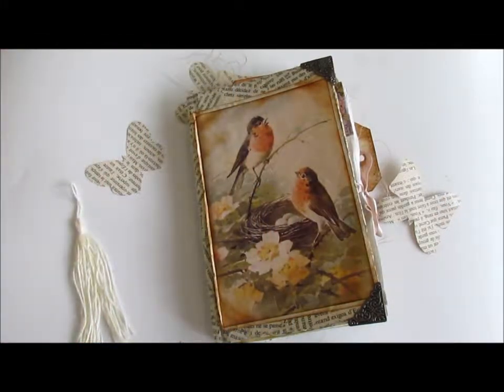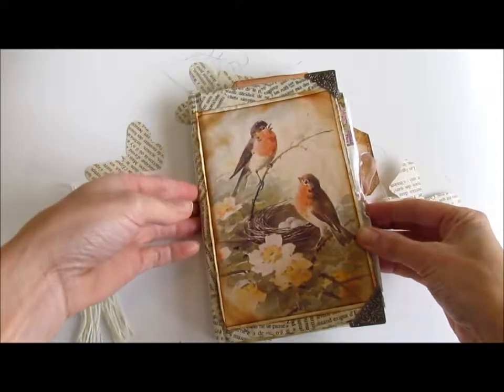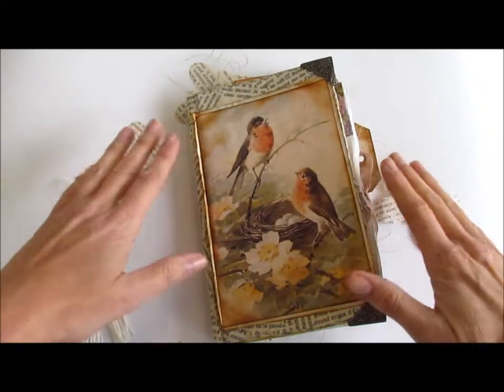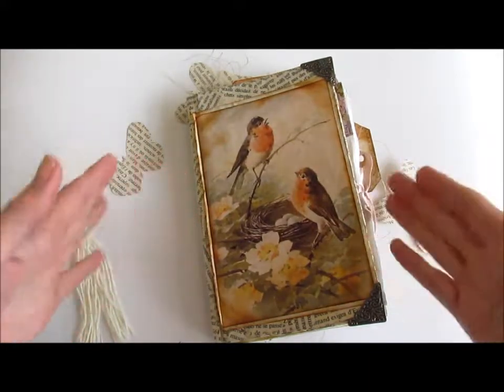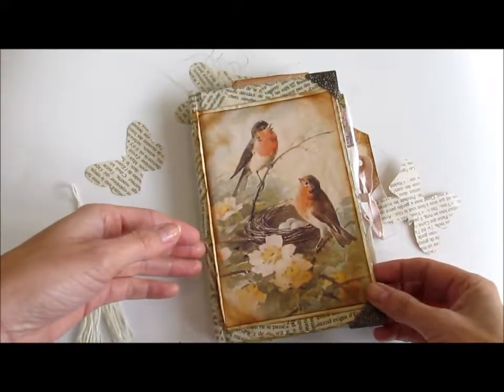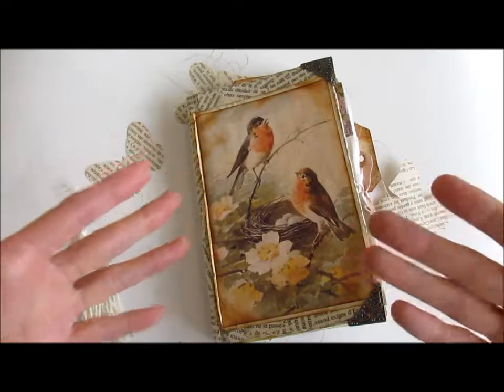Hi everybody, it's Tamara from Etcetarize. Thank you so much for stopping by. I have another flip through of a journal that I made just this past week. I'm going to try not to move around too much, so if you want to see some close-ups, you can zoom in or come over to my Instagram where I'll probably have some photos up. I just watched a recording I did of this and made myself a little motion sick, so I'm going to try really hard not to move the book too much.